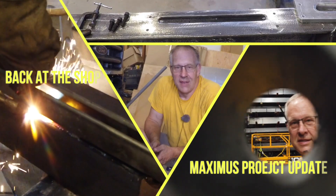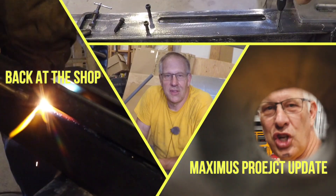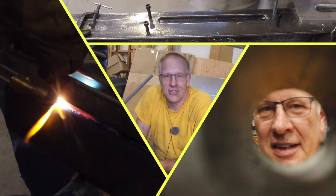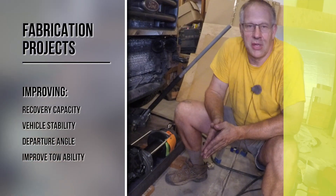I'm about ready to execute five separate fabrication projects over the next couple of weeks which aim specifically to improve our recovery capacity, our vehicle stability, our departure angle clearance, and the ability to tow our Jeep.